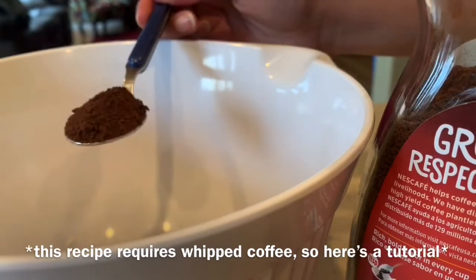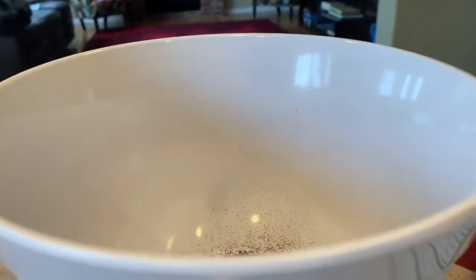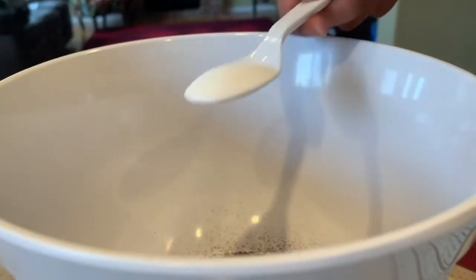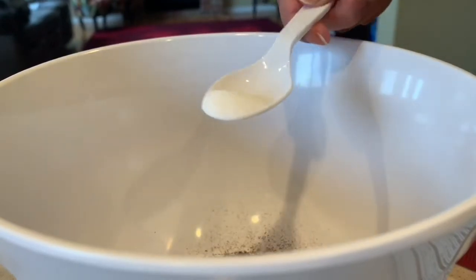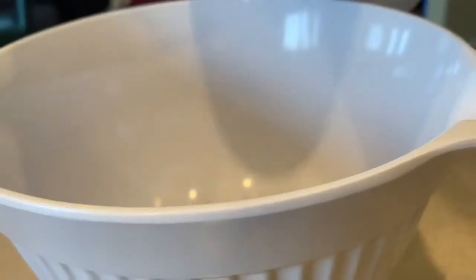I'm going in with two scoops of coffee and then about two to three scoops of sugar. I like to have a little more sugar in my coffee just because I don't like it to be too strong.